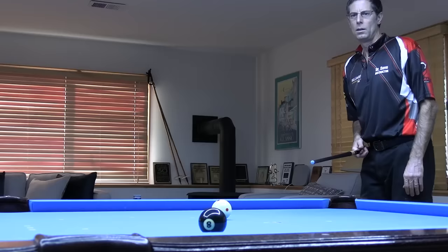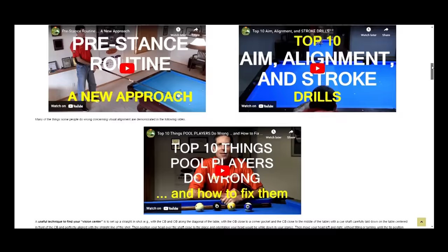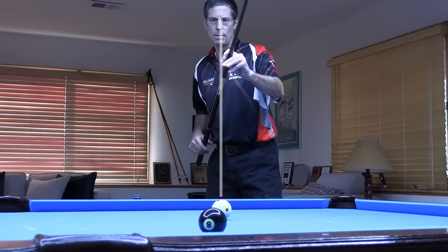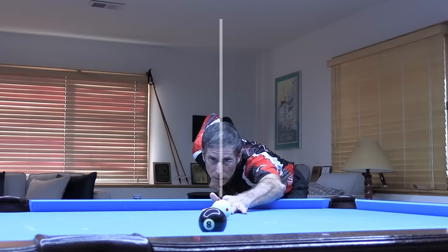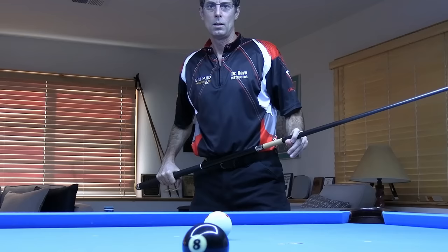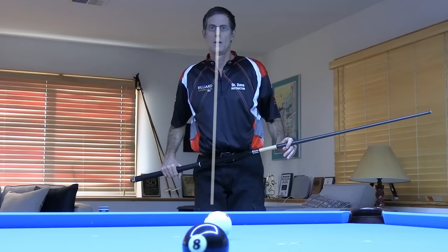An important part of aiming while standing is carefully aligning your personal vision center with the line of the shot. If you want to find and test your vision center position, see the videos and info on the resource page linked in the video description. Even though I am right eye dominant, my personal vision center is right between my eyes, so I have my nose lined up with the line of the shot while standing and when down on the shot. If I didn't, I would see the shot wrong. When most top players get into their stance, their eyes are focused along the aiming line at the object ball target. This helps them drop straight down, keeping their vision center aligned with the line of the shot the entire time.